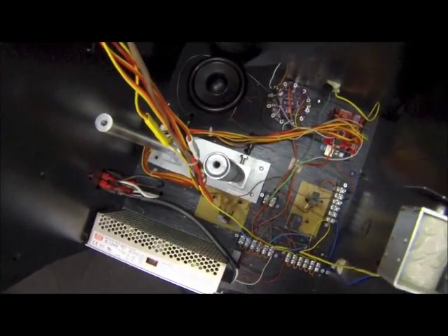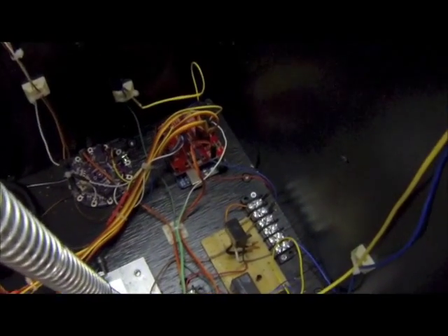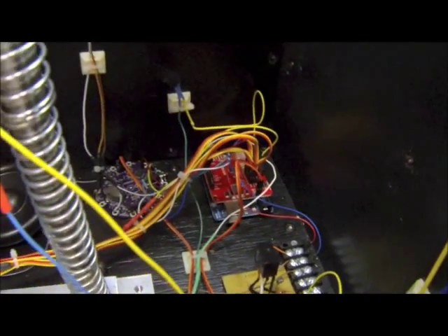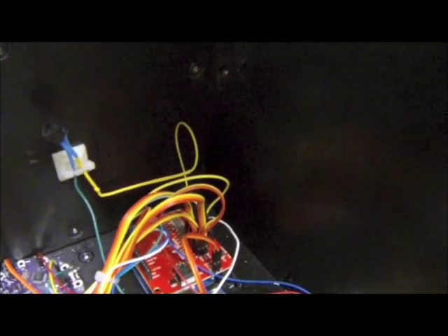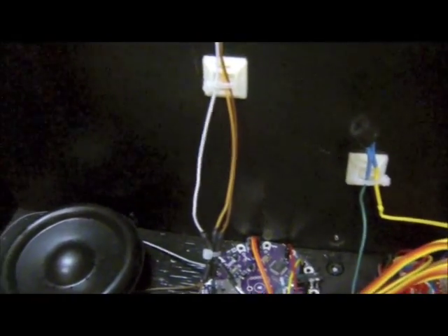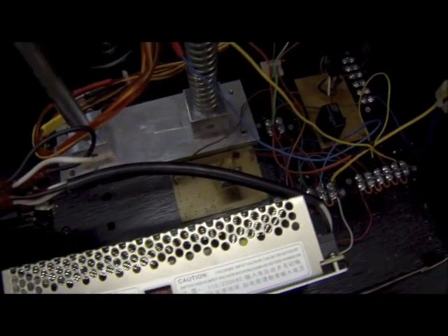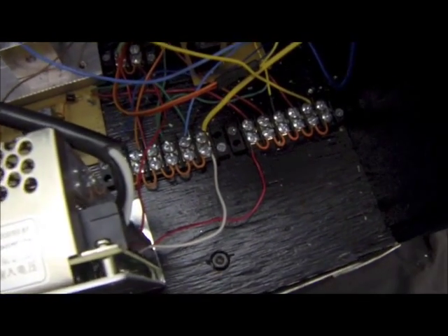The Arduino is the main controller for reading the rotary encoder and timing the popping action, sounds, and servo actions. Servos were controlled via pulse width modulation. Sounds were stored on and played back by the Lillipad MP3 player. Custom PCBs were designed in Eagle CAD and fabricated by a CNC mill.